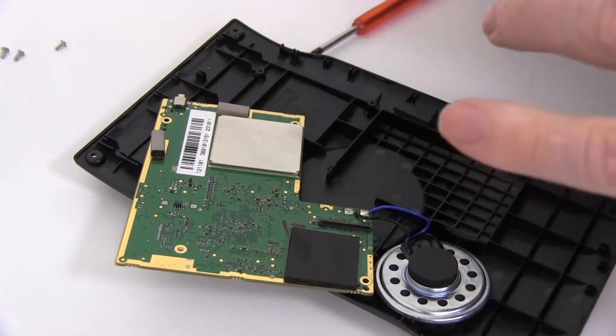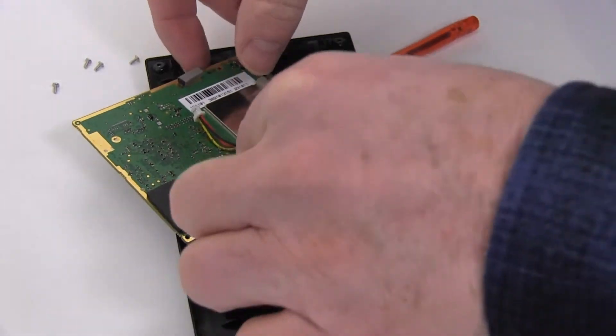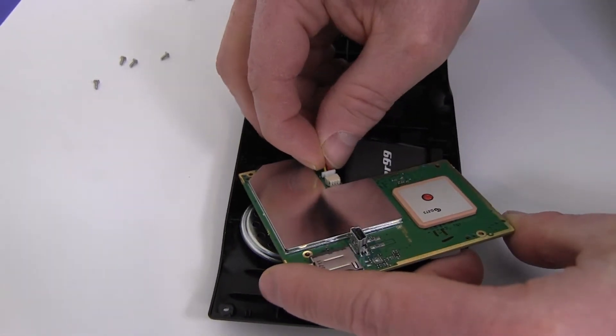Place a new extended life battery from NewPower99.com into the battery compartment. Connect your new battery.